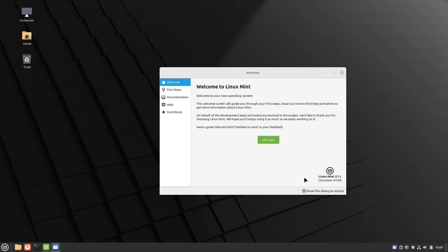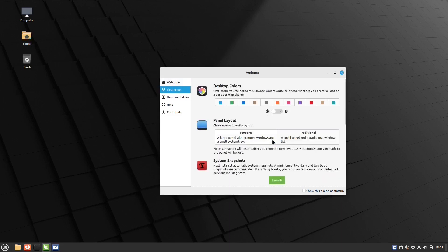And there you go — you can start going. This is where you start picking options like what you want your colors to be and everything else. I'll have further videos on that stuff, but for right now you've installed Linux Mint on this machine and you're ready to go.